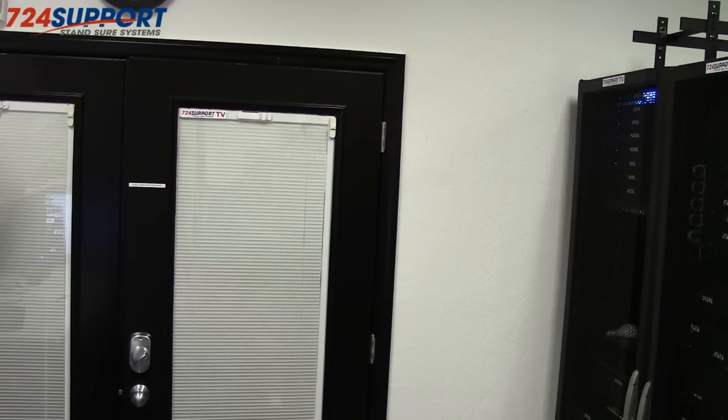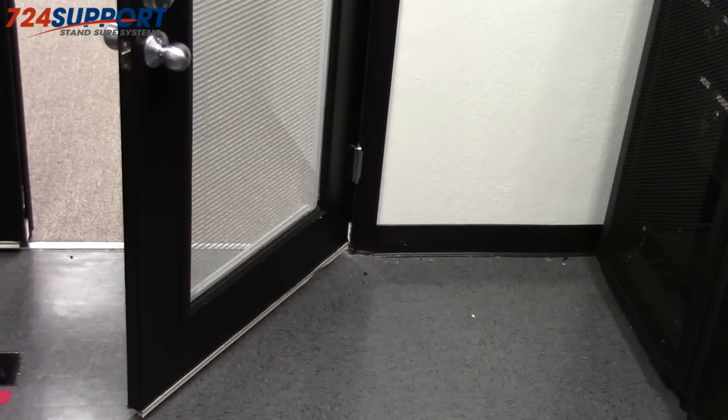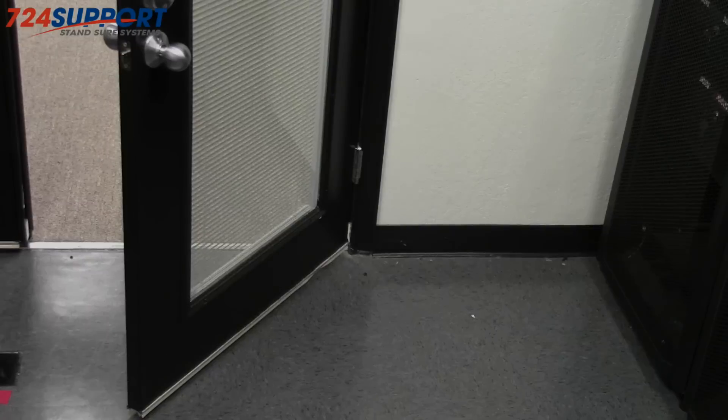The next thing we did was install a standard home exterior door. This particular one is a double-pane french door with blinds embedded, but a solid metal or solid wood door designed for exterior use is what you need. They come in standard sizes and swings — this double door cost us just $600. Unlike a traditional interior door, this has weather stripping all the way around it, designed to keep wind out. In our case it keeps noise in, and when the dedicated HVAC is running, it keeps the cold in as well.